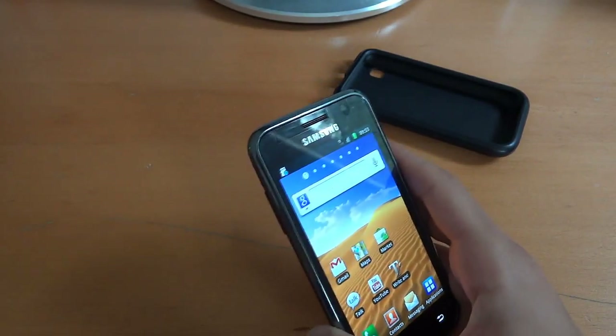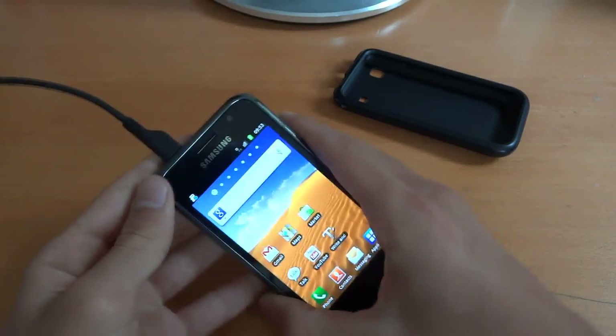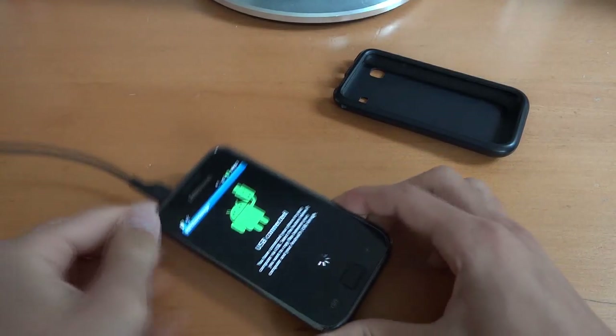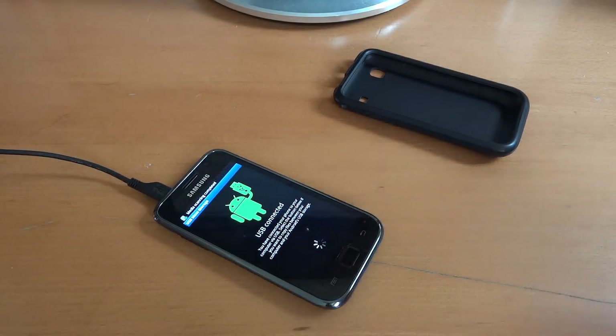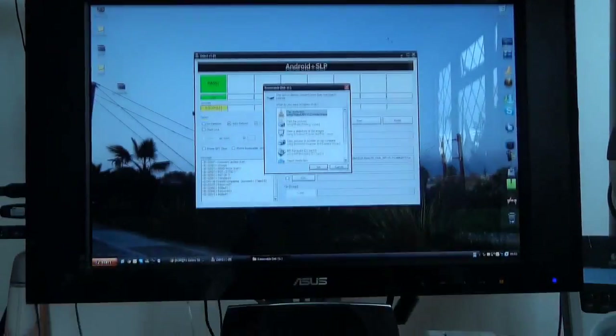So it wasn't ticked — it's good that I remembered that. Then we're going to connect the phone. Sometimes if your phone doesn't recognize it, try changing USB ports, try unticking and reticking USB debugging mode several times, and it should work.